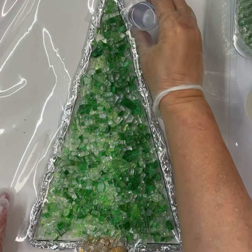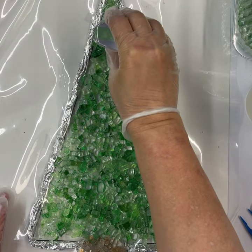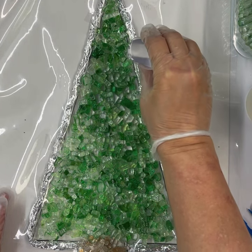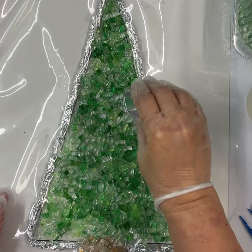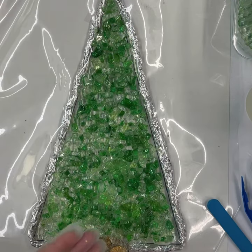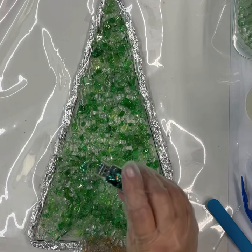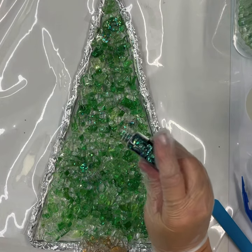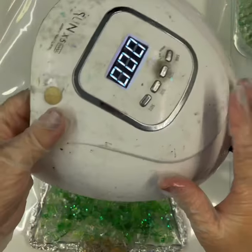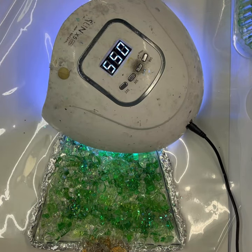Here's what we do — we take the resin and just start drizzling. It's a little cool in the studio tonight so it's a little thicker than normal, but just like chocolate sauce, just drizzle, drizzle, drizzle. I'm going to sprinkle some fusion flake on, then grab the UV lamp and start curing it. It's nice to do UV resin in a well-ventilated area with your gloves on.